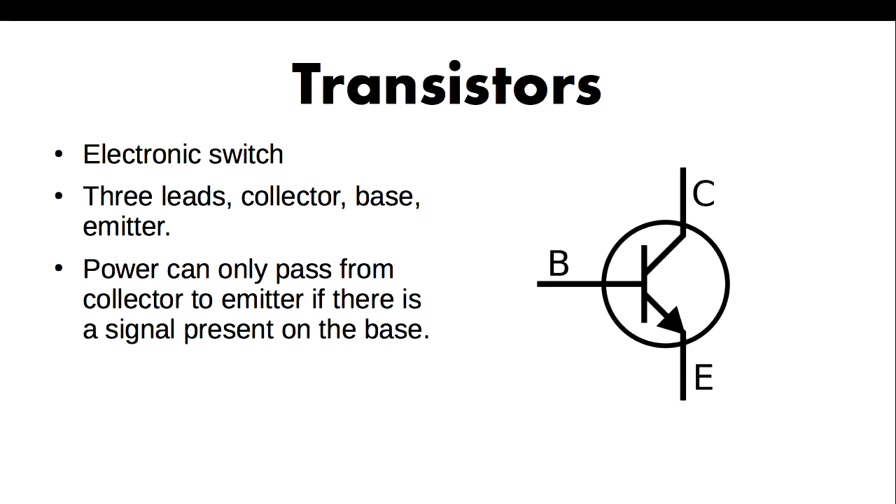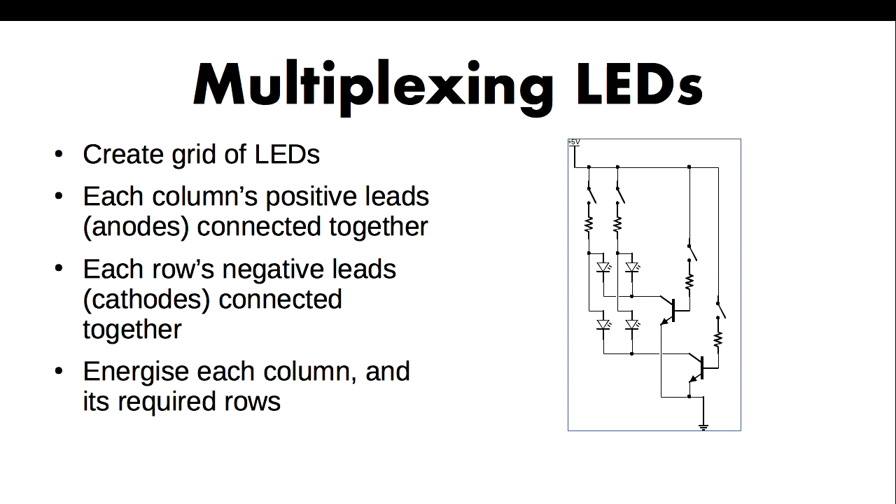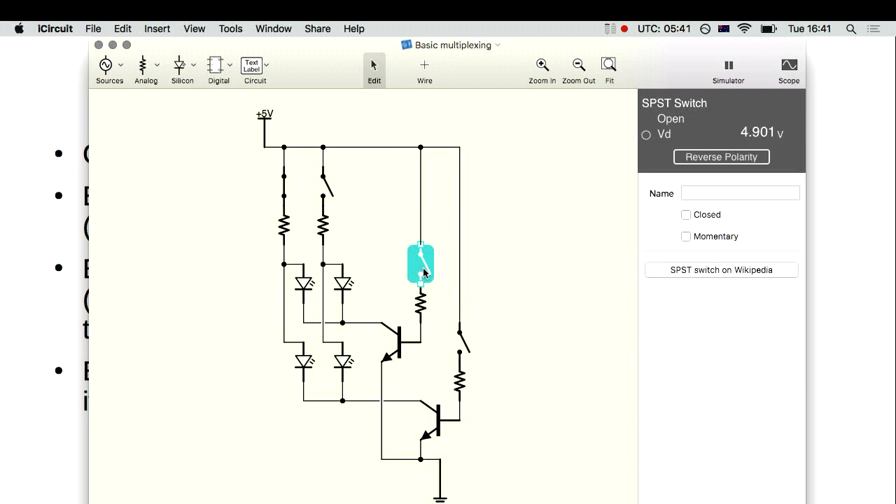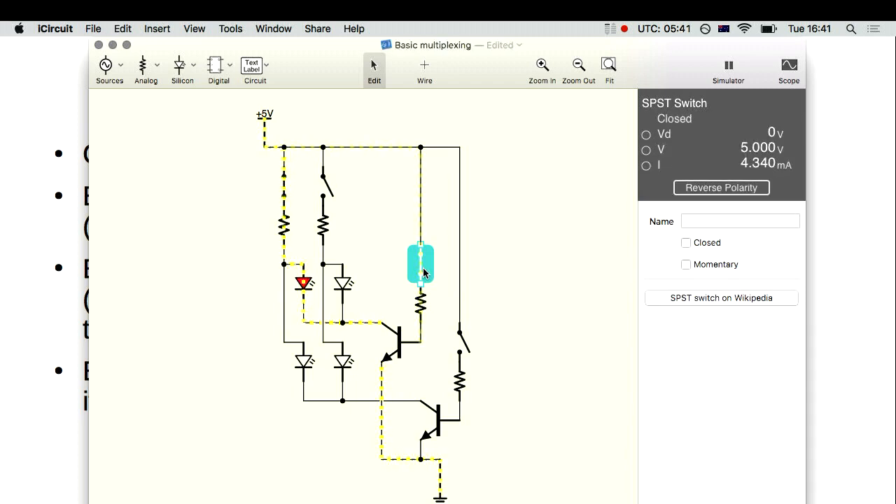That's how a transistor works. Now I'm going to jump onto how we can use that to do something called multiplexing. To multiplex your LEDs, you arrange them all in a grid. For all the columns in the grid, you connect the positive leads on the LEDs all together and feed your microcontroller pin into that. For all of the LEDs in a row, you connect all the negative leads together — that goes into your transistor, controlled by a microcontroller pin, and it goes to ground. I can demonstrate this: closing one of these switches gives a route to ground and current flows through.